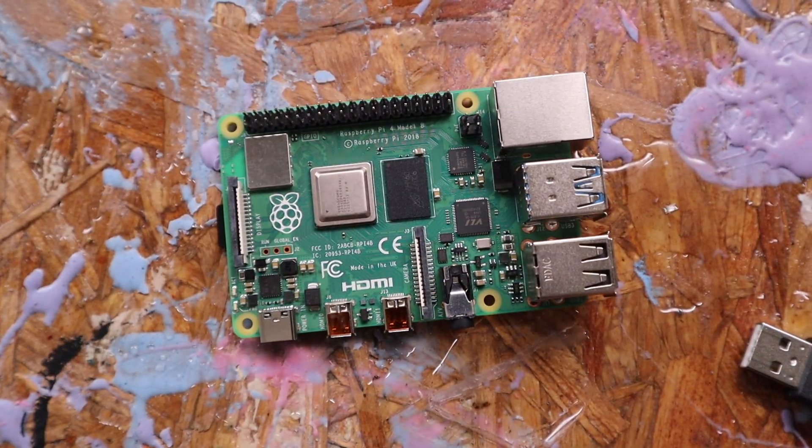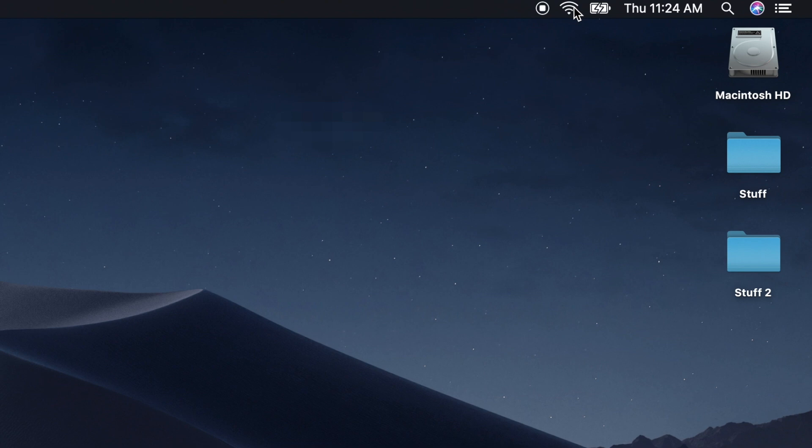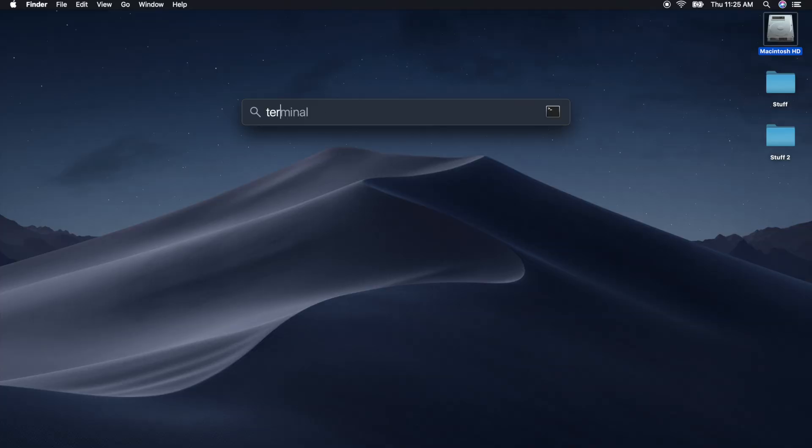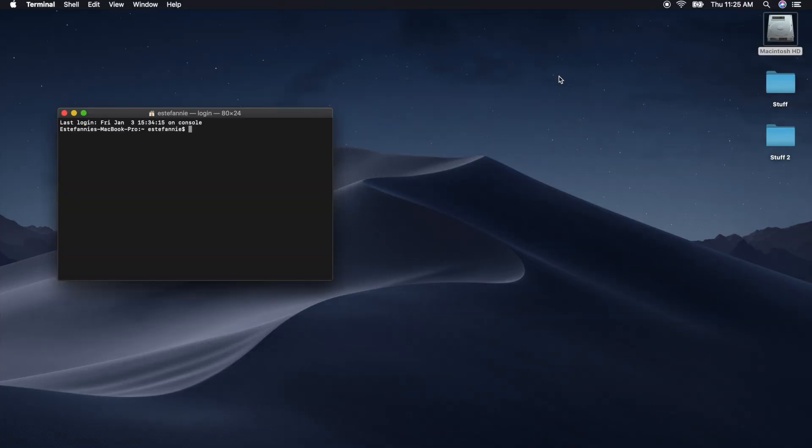Unplug everything and let's go to your computer. Now back in your computer, make sure you're on the same network. Open the terminal and now we can connect to your Raspberry Pi using the same IP address.